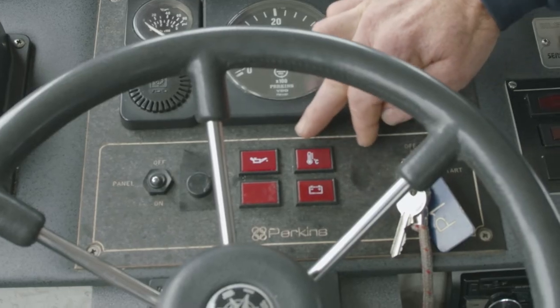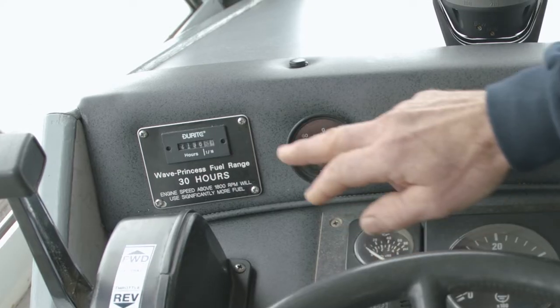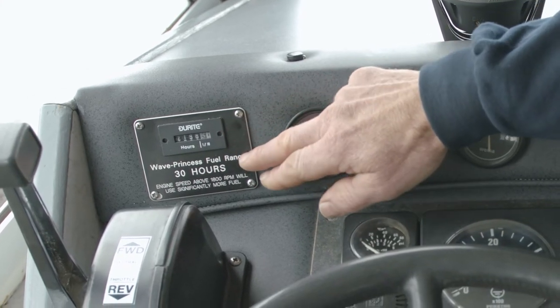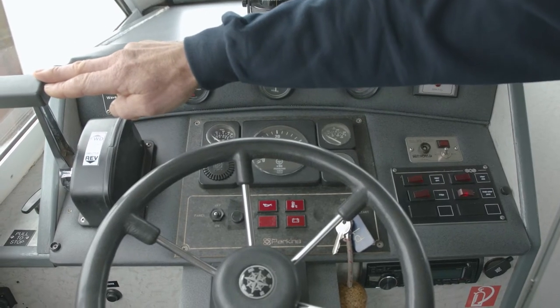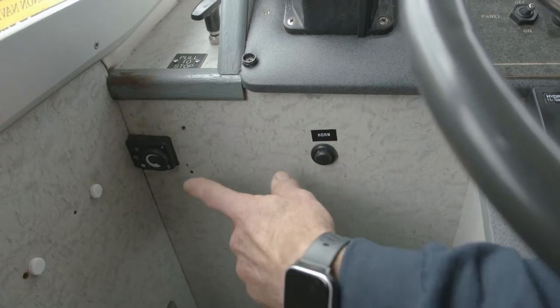These here are your warning lights if you have any problems with your gauges above. This here is your hour clock to tell you how many hours you have done, which tells you you have 30 hours of fuel on board. This is your morse which drives your boat. Here is your horn located here and this is your heater.